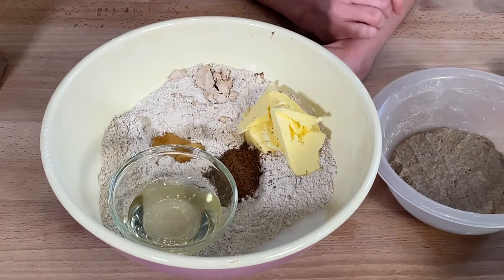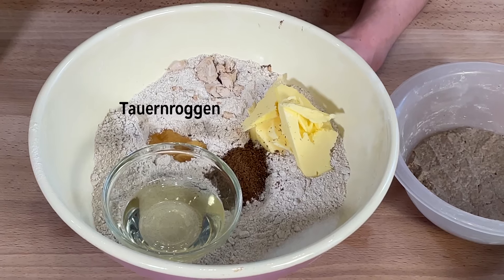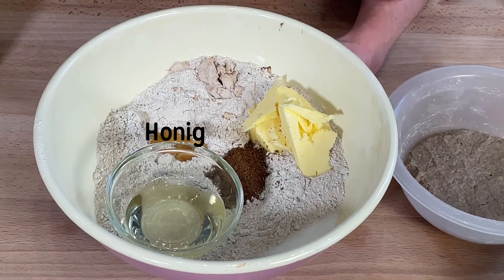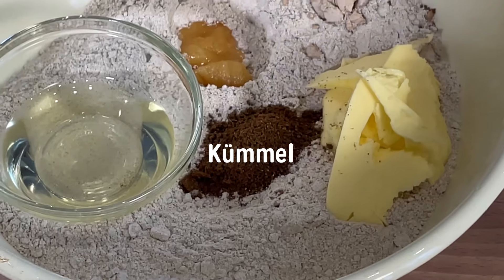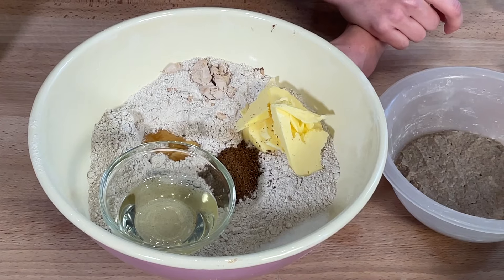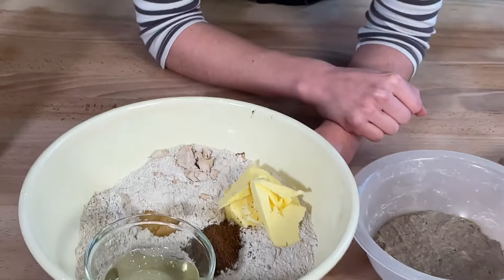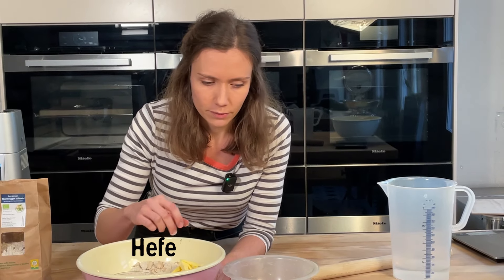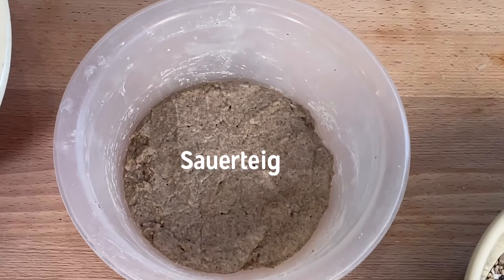We have our Tauernrocken here as the main flour (Hauptmehl). Then we have an oil, butter, a bit of honey (Honig) and caraway (Kümmel). You can also add other spices (Gewürze), for example, clover (Klee) or just bread spice (Brot-Gewürz). And then we have a bit of yeast (Hefe). Of course, I also have the sourdough (Sauerteig) that I prepared yesterday.